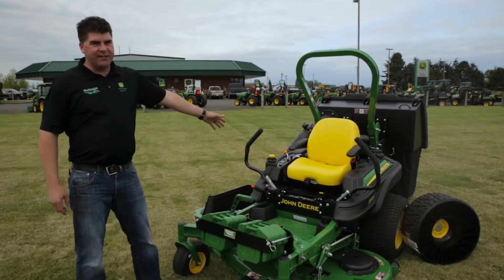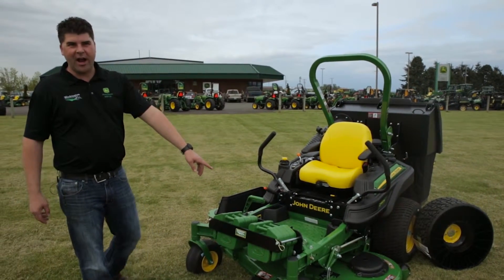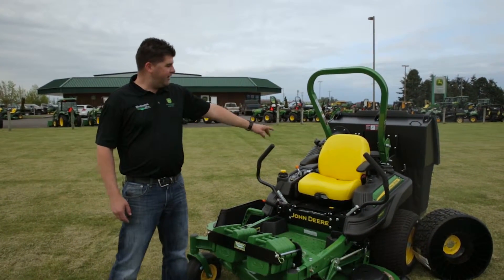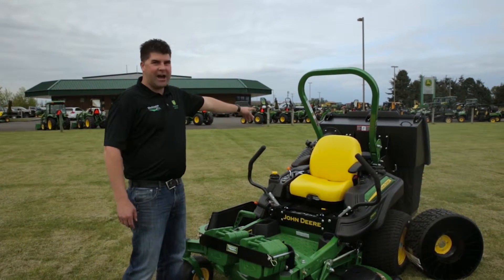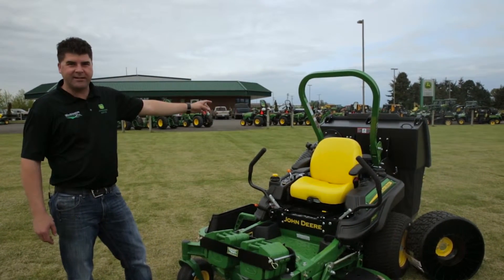The setup that you see right here has a 60-inch 7 Iron Pro mower deck, has the fully adjustable suspension seat, and we do have the John Deere three-bag MCS hopper on the back, which is a 14-bushel hopper.